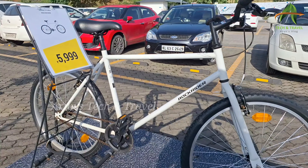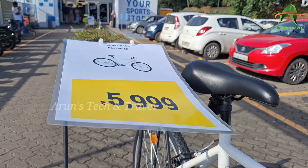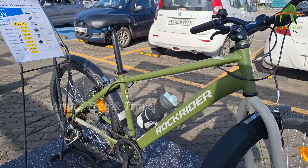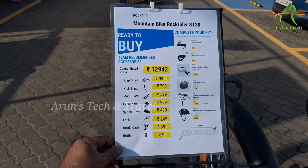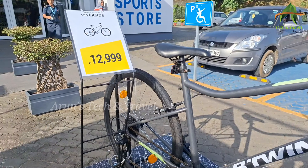Decathlon has 3 models. It's a 6x model. But the second cycle is for the Rock Rider. The same cycle comes as 12x1280.